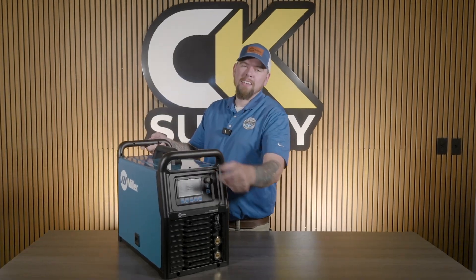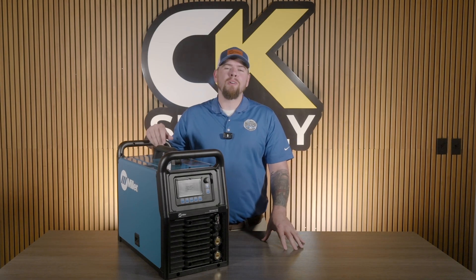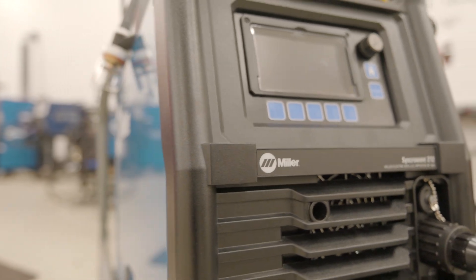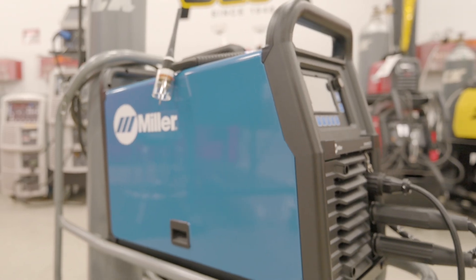My name is Taylor White and this is the all new Miller Syncrowave 212. This machine was sent to us from our friends at Miller so we can really dive into and explore all the new exciting updates and innovations that we are getting with the next generation of the Syncrowave.